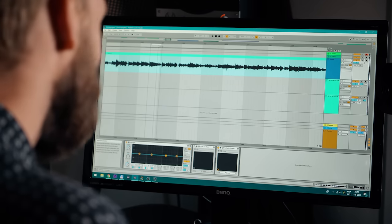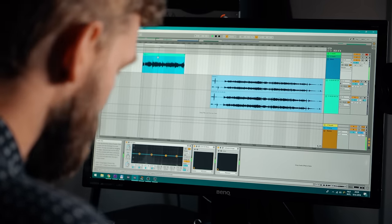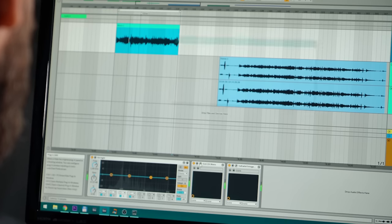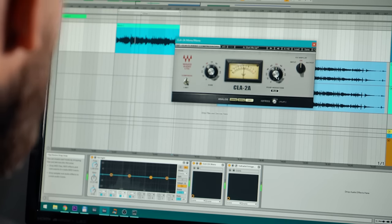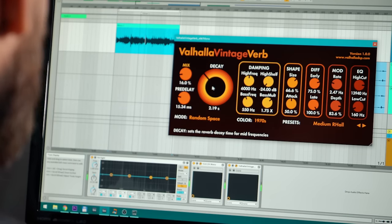The only thing that helped a bit was adding some compression and some reverb to smooth everything out a little bit. So you've got a sound which is... okay-ish. But if you want to build on that, it's not a good foundation. Compare that to the Neumann, the last microphone I was recording to.